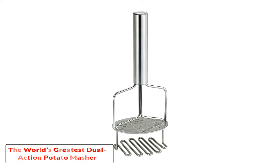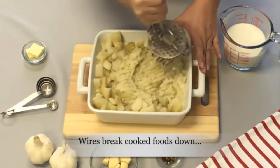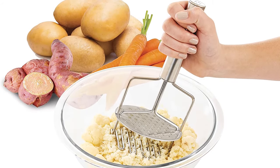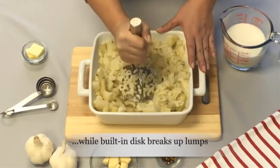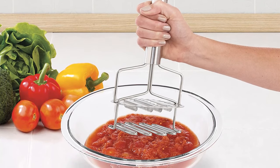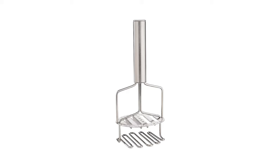Number five: The World's Greatest Dual Action Potato Masher and Ricer. This handheld masher stands out due to its unique design combining a whisk and a potato masher — a two-in-one kitchen gadget that not only mashes potatoes efficiently but also mixes and smooths them for a consistent, lump-free texture. Made from 18/8 stainless steel, it is robust, durable, and rust resistant. The handle is comfortable, and it is dishwasher safe for thorough cleaning.